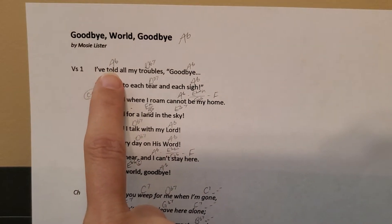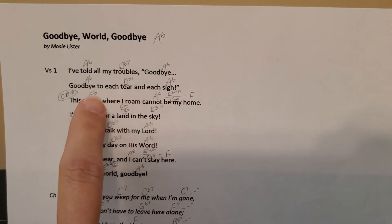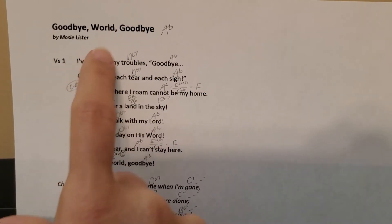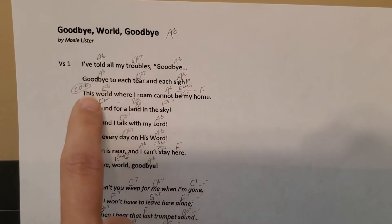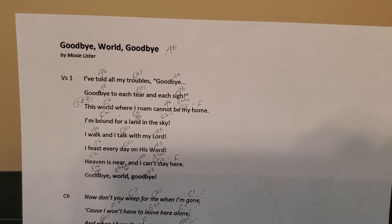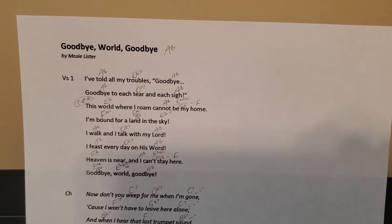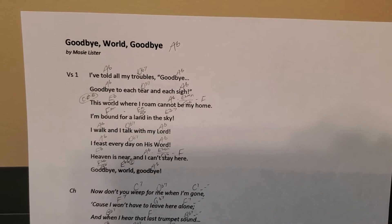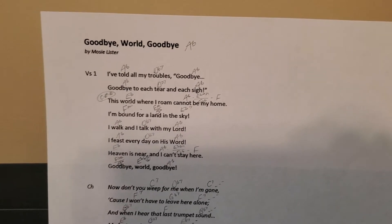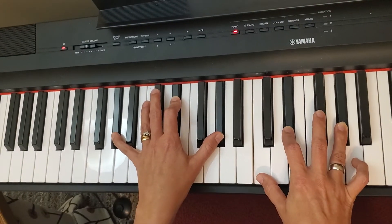I've got my chords written, so every time it changes chords you can see that written in. I'm just going to show you simple cording: A flat, then D flat seventh, A flat. I'm going to do a few lines and then we'll stop. My son is helping me with recording, so he's going to show you my hands.